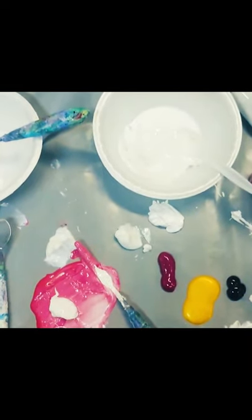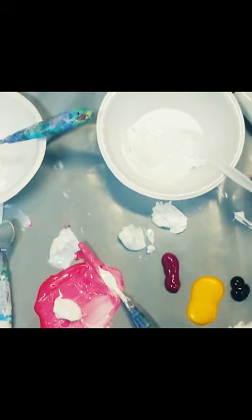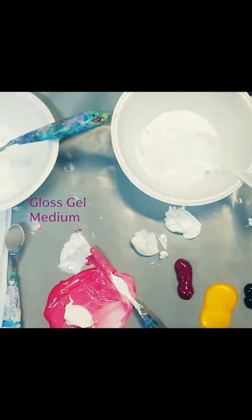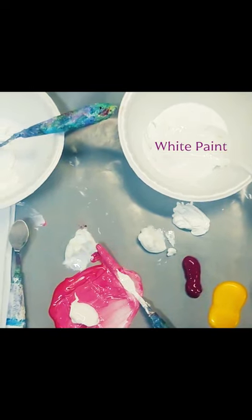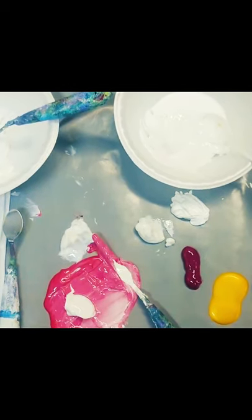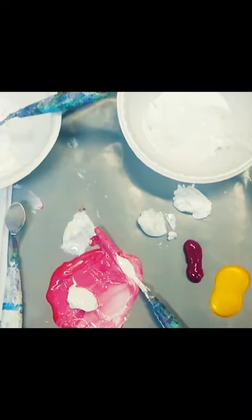In order to do my pink sky I've laid out some colors — on the left is my gloss gel medium and on the right is my white paint. I use it to soften the colors so they'll make a pretty soft sky. My background is modeling paste, which makes a wonderful texture, but it's a matte finish and I want my painting to have a more glossy effect, so that's why I'm using gloss gel in my colors.